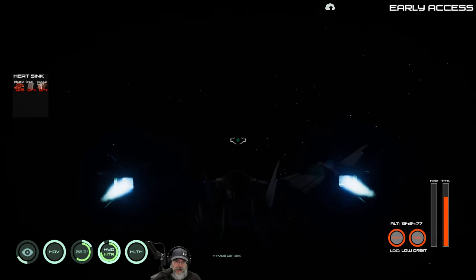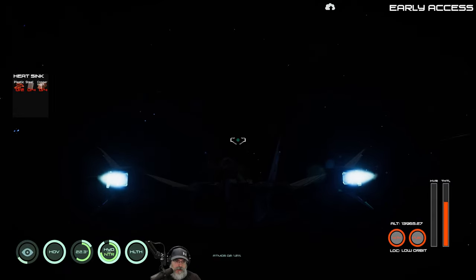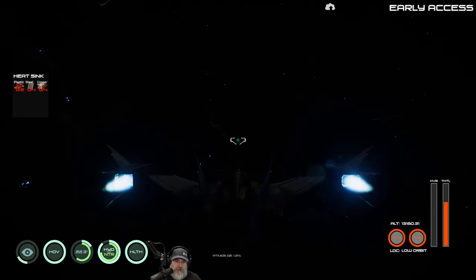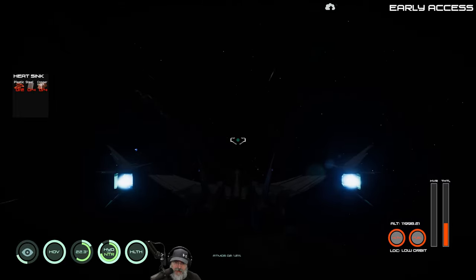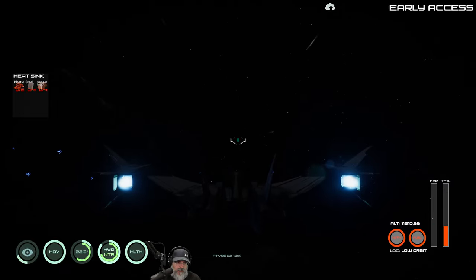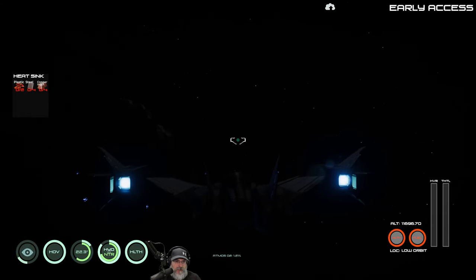We want to find asteroids so we can land on them and get the azurneum. It is really dark. I think we have an asteroid right below us. One thing I really don't like about the way the ship currently works is there's no free camera mode, so it's really hard to see stuff. Right now we're obviously on the night side.